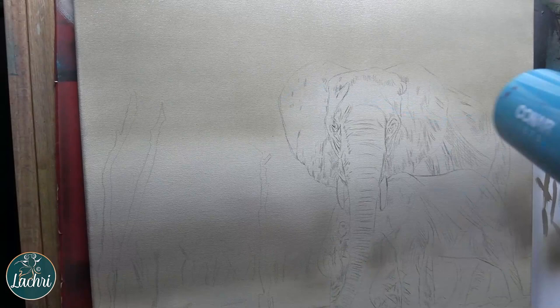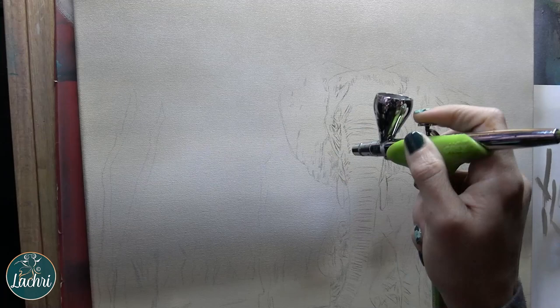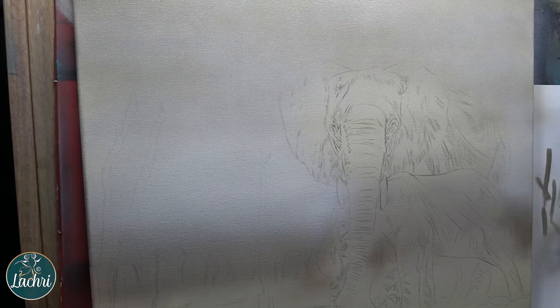So I've gone ahead — after that dried, I went and drew everything out with a water-soluble graphite pencil. Normally I use a white charcoal pencil, but given how light this is, that wasn't going to show up. The reason I used a water-soluble graphite is that when I go and paint over it, those lines will work out. If you use a regular graphite pencil, you're really not going to completely cover those lines.